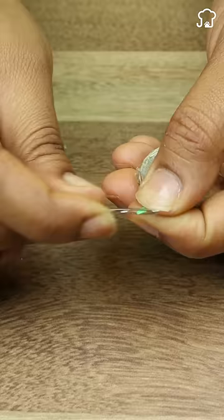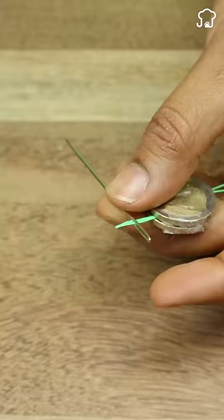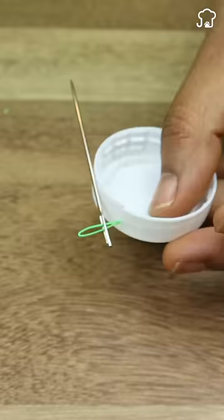Both methods work regardless of the size of the needle. You will never have trouble threading again. Subscribe for more tips.